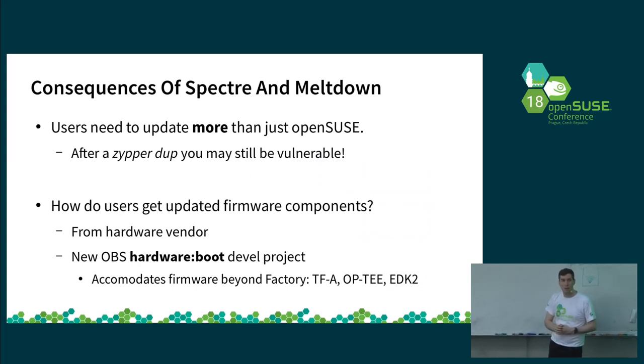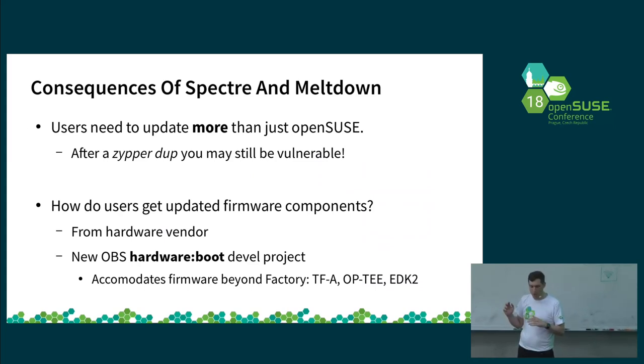In addition to updating your kernel with mitigations, it is also necessary to take manual action if you own such a board and actually deploy a new firmware version. For the Raspberry Pi, it's the only board with an automatic mechanism where a zypper dup gives you a new firmware package. For any other boards, you would need to DD the component by hand. If you own an actual server board, you can get firmware updates from the vendor with a nice UI. For smaller, cheap single-board computers you'll need to take care of it yourself. We've started collecting firmware-related packages into a new project called hardware:boot in OBS, where the ARM Trusted Firmware, some OP-TEE builds, and EDK2 packages for a few boards are available.